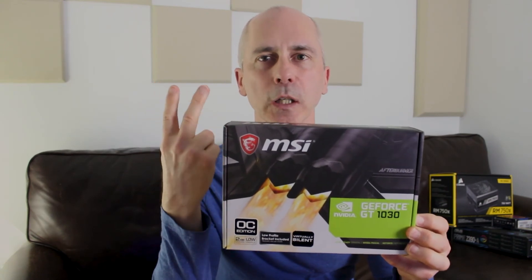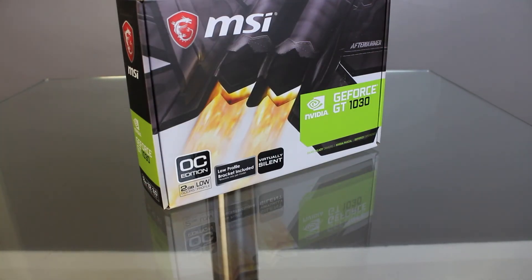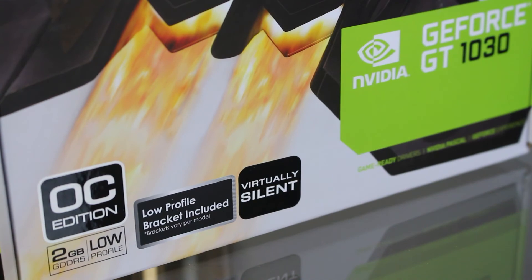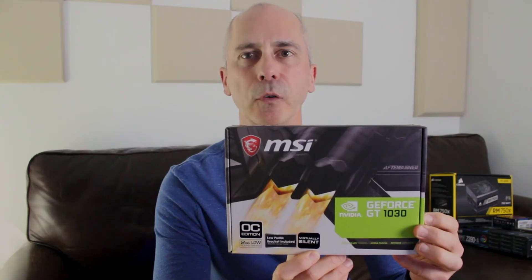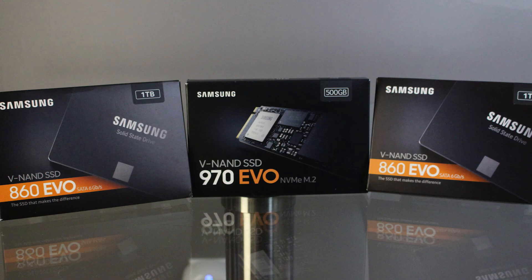This is the graphics card — it's by MSI. Most importantly, it has zero fans. Most cards have two fans, some have one or three, but out of all the cards with no fans, this one has the most power. It has two gigabytes — decent processing, not fantastic, but sufficient for what we need, and it will not heat up the system. This is the Samsung solid-state drive, which we're going to install directly onto the motherboard rather than in a drive bay, replacing the old noisy spinning hard disk drives.